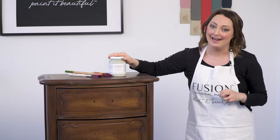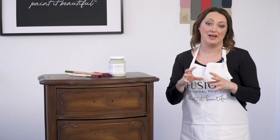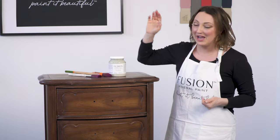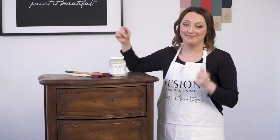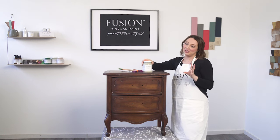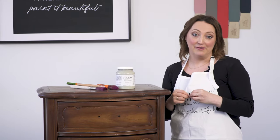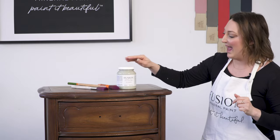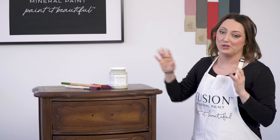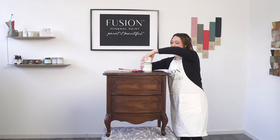One of the wonderful things about Fusion Mineral Paint is that it has a built-in top coat using our very own proprietary resin. It's incredibly durable. Really all you need to do is clean your piece, grab your favorite color, a brush, and start painting. I'm going to use Eucalyptus — I love this color because it's a mid-tone with excellent coverage. It's that really popular sage green right now that's all over farmhouse decor, and it's also great for modern, Scandinavian decor as well. Amazing coverage — let's get started.